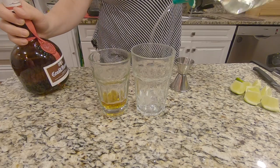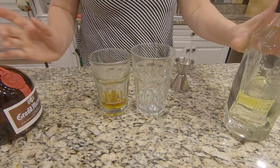Normally you might add the simple syrup also to this mixing cup, but I didn't at the time because it's still cooling in the refrigerator.